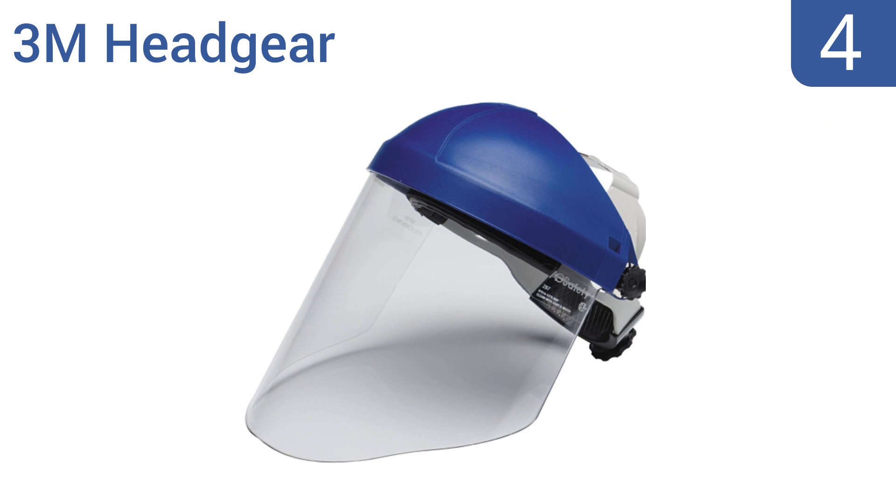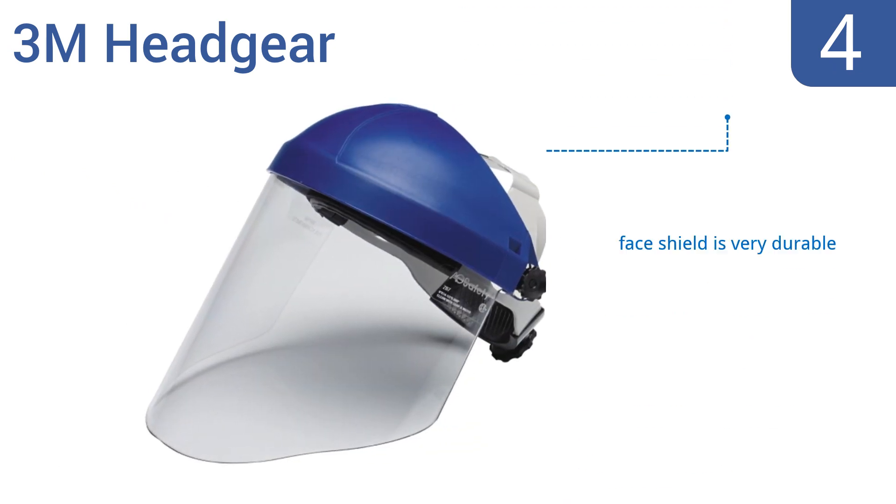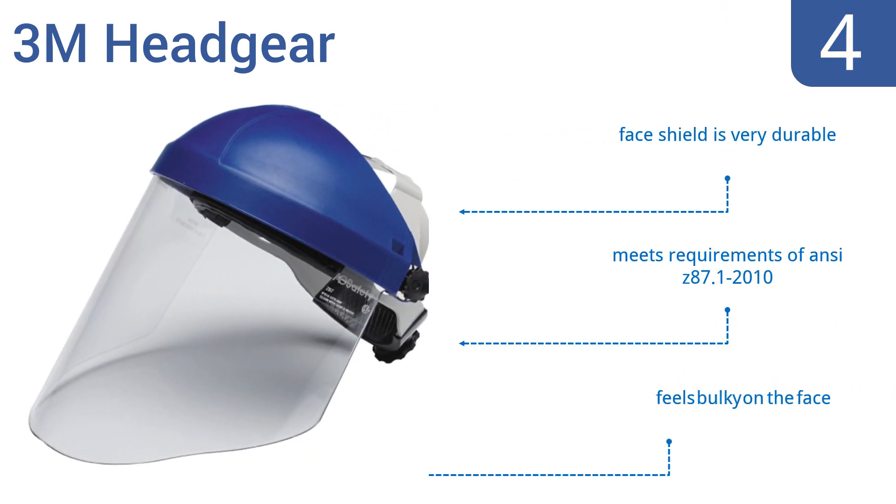Coming in at number 4 on our list, the 3M headgear has an adjustable 13-position ratchet suspension system with a 5-position crown strap, making adjustments easy and keeping it firmly in place. The shield doesn't have any tinting, so it can be used in dim light too. The face shield is very durable, and it meets the requirements of ANSI Z87.1-2010. However, it does feel bulky on the face.